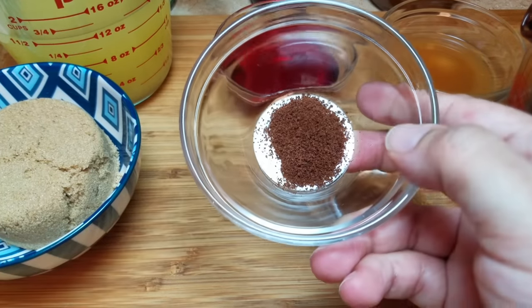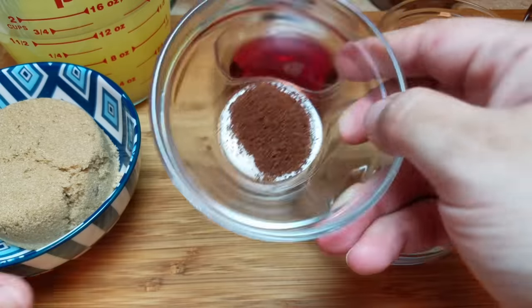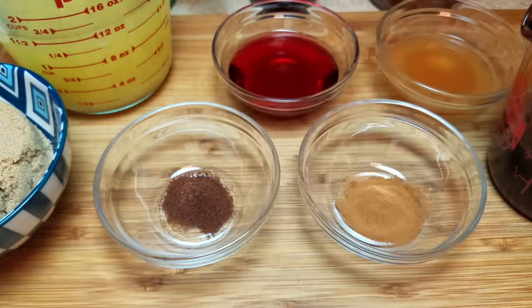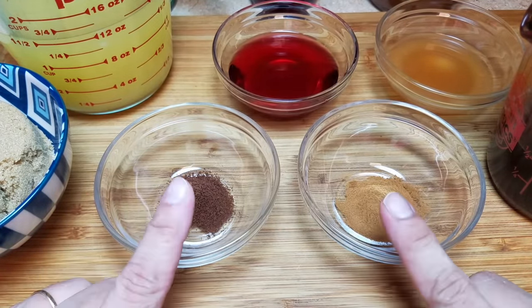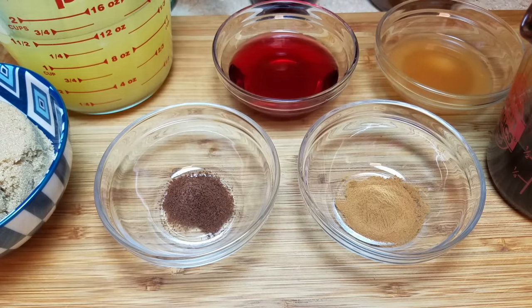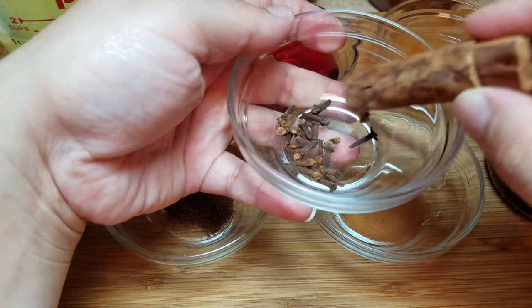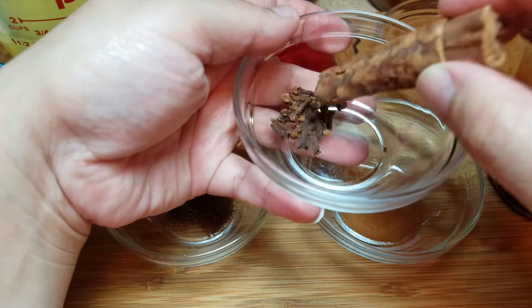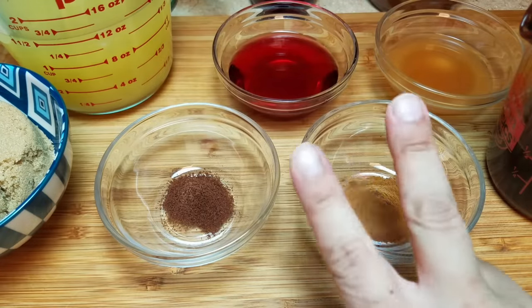I'm also going to be using a half teaspoon of ground cloves. Again you can adjust this — some people don't like the taste of cloves and you can leave it out. I like it. Just in case you don't have ground clove or ground cinnamon, you could also use a cinnamon stick and around 20 whole cloves and just allow them to steep and simmer in the sauce once you combine it.